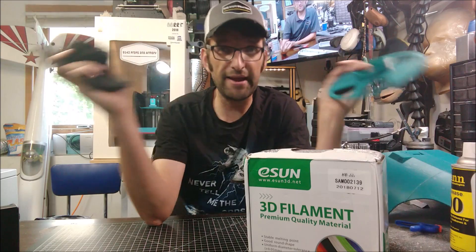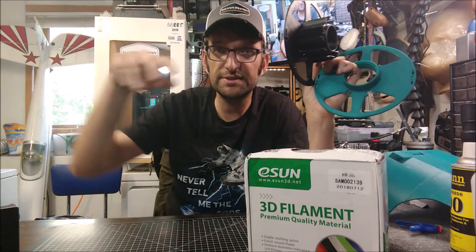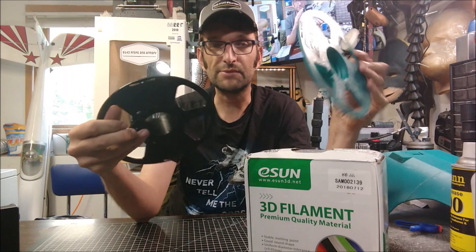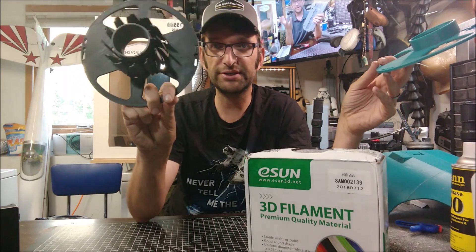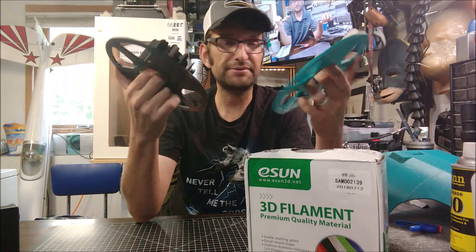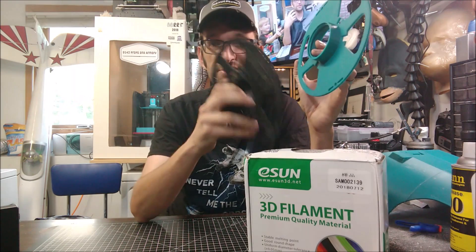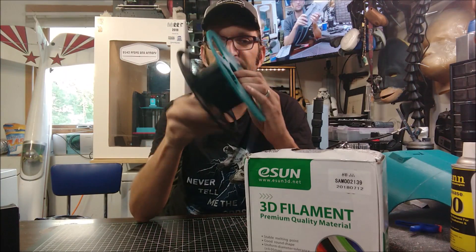Now I don't have the mess and the waste of empty plastic spools to deal with. The filament holder was printed on my CR10, and the black was printed in an eSun filament I had left over. In about 10 to 12 hours I was able to print my own filament spool to use with this product. It's threaded — the two halves just thread together nice and easy.